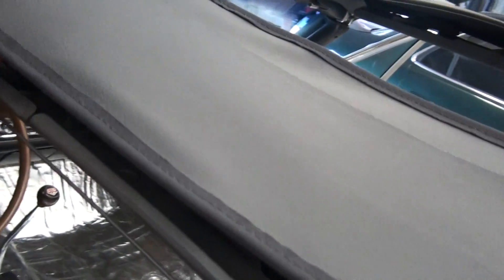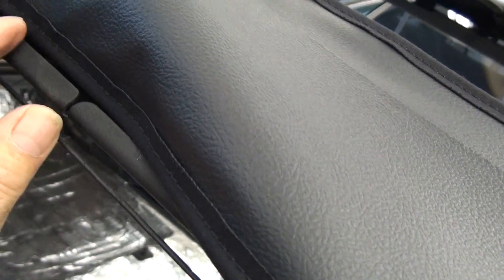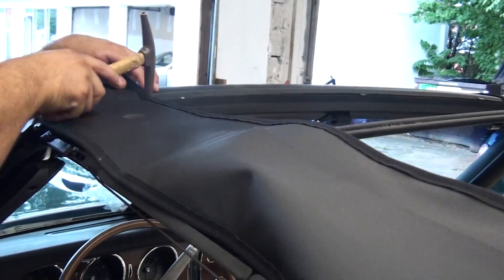Make sure this side here doesn't come too low. Make sure you have a little space between the frame and the pad. So put a nail in the corner only, right in the corner of the cloth, near the stitch.